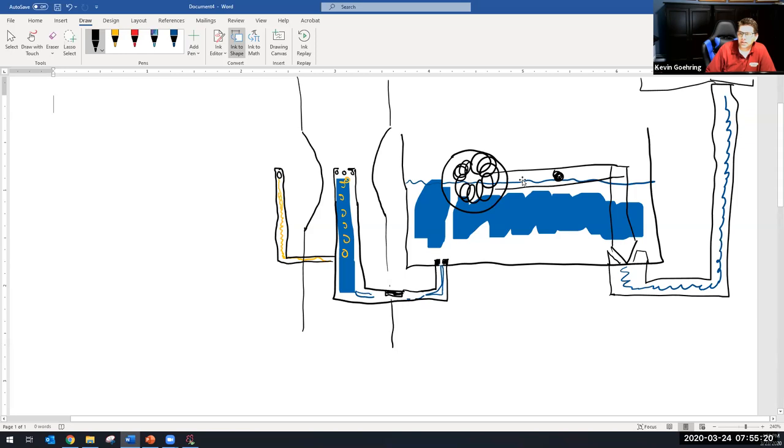So we have the float, the arm — which represents a fulcrum, the point where the arm goes down and this part comes up — the needle right here, and the seat, which is something you can actually pull out.